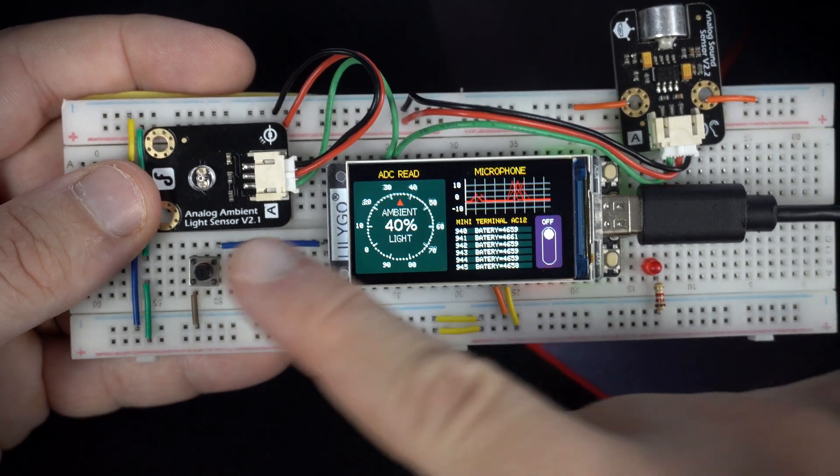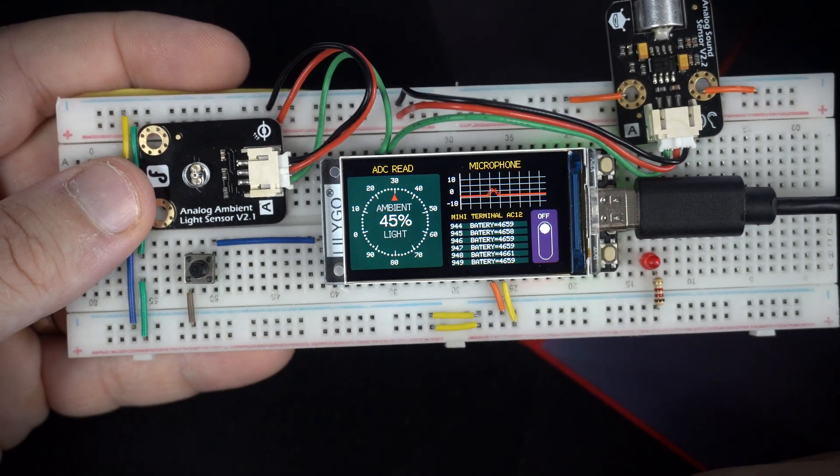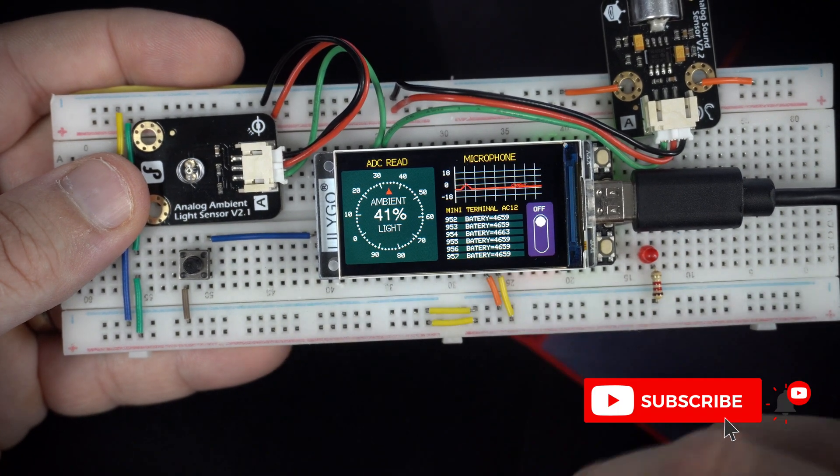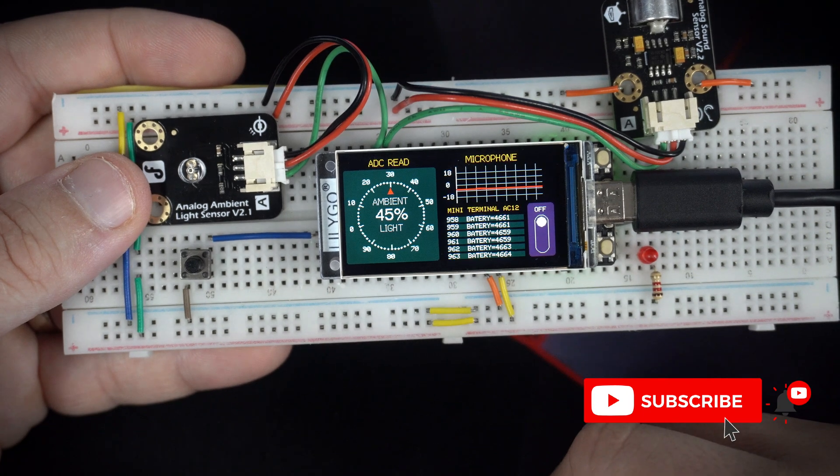In this example I have a couple of external components, and I'm using simple analog read and digital read functions to read and show values on this display.